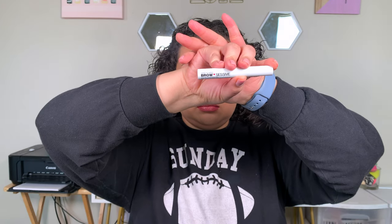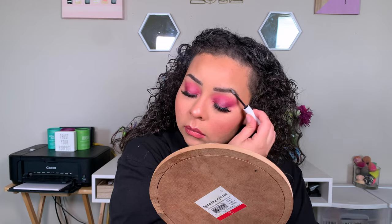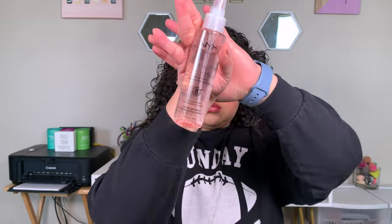I'm going in with my Wet n Wild Brow Sesh Brow Gel. I did complain about this in my first impressions, but I actually really, really like it. Same with this spray — I love it. I did learn that you have to spray it really slow, or it doesn't spray right. You have to spray it slow to get the effect you want, and then press it all in with a sponge to melt everything together.